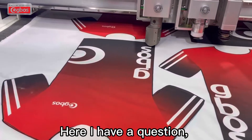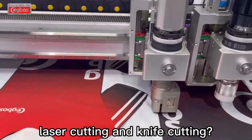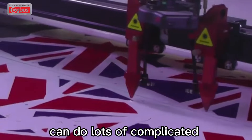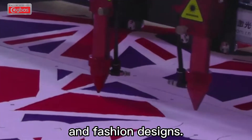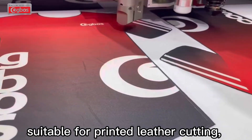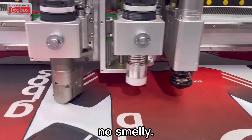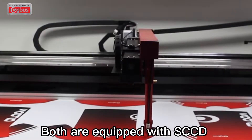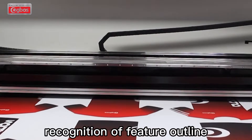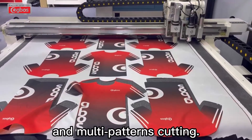Here, I have a question. What's the difference between laser cutting and knife cutting? Laser cutting is die-less cutting and can do lots of complicated and efficient designs. The oscillating knife cutting is suitable for printed leather cutting — no yellowing or burning edge, no smell. Both are equipped with a SECD visual recognition system, which can realize automatic recognition of feature outlines and multi-pattern cutting.